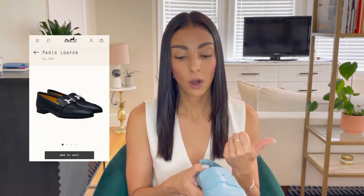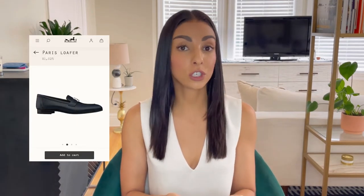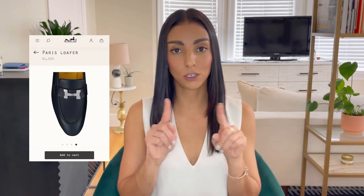I also tried on the Paris loafer, which I think is gorgeous, but it's got the big H buckle on it — so it's a big logo. I'm still interested in that pair, but I didn't pick them up because I was really looking for just a casual everyday shoe — running errands, going to the grocery store, maybe meeting a friend for coffee or brunch.